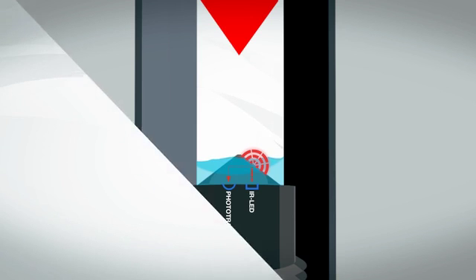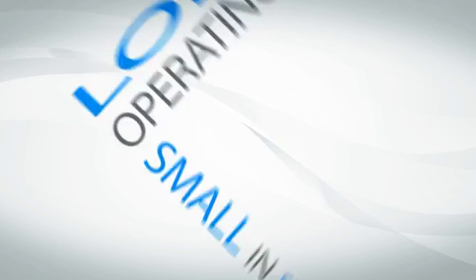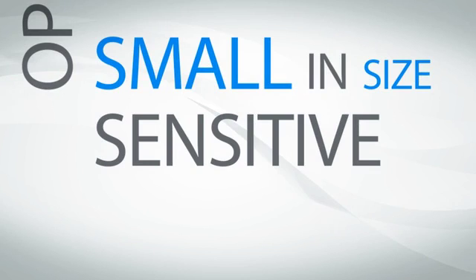SST sensors are unlike other technologies. They have a long operating life, fit into small spaces, and can very quickly react to small amounts of liquid.